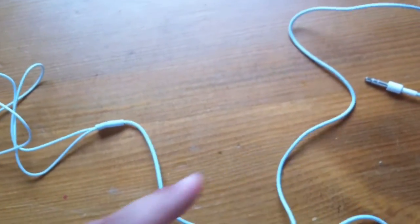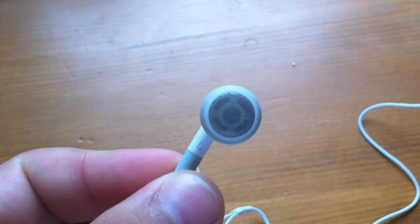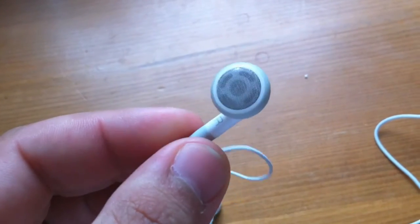You'll be able to tuck them into your clothes easily. If we take a look at the earphones themselves, you can see that's all perfect — all very nice, as it should be.